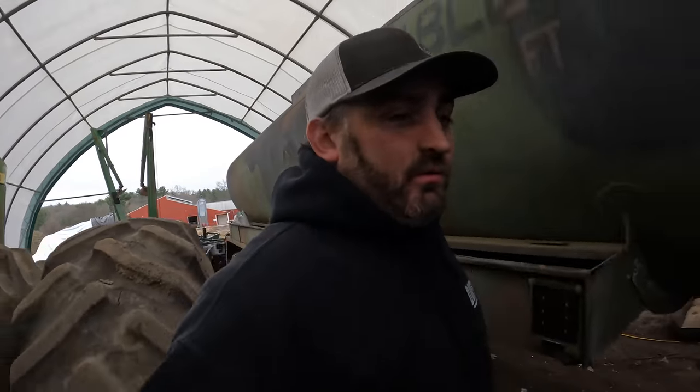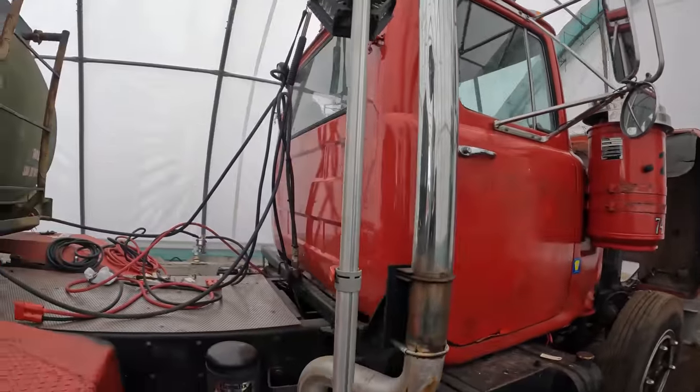Let's dive back into wiring on this Mack truck. I stopped last night because one, it was dark. Two, I was getting frustrated and I had to look it up. But let's go over what we're doing.